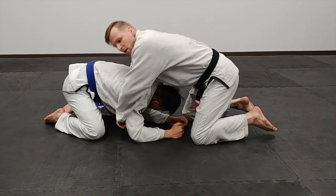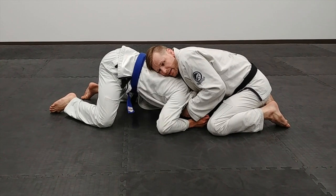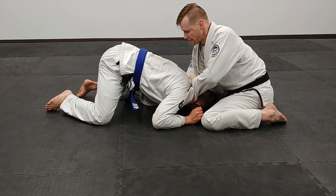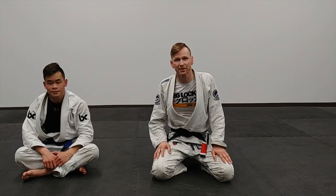One last time: we're here, get that hand in under the throat, grab our own sleeve, come back, set it, scissor for the finish. Hope that helps, guys. If you like these techniques, feel free to share, like, comment, and definitely hit that subscribe button. See you on the next one.